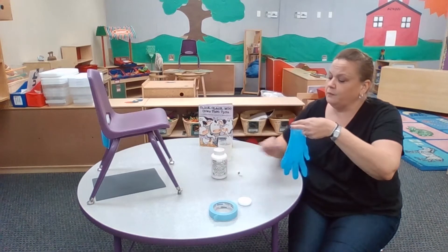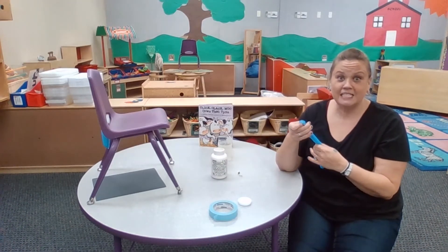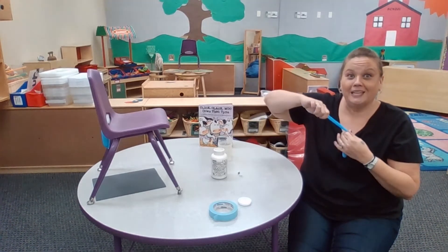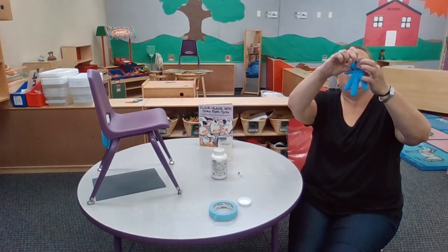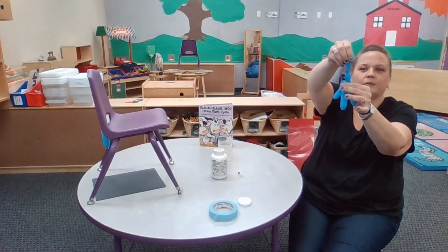You're just gonna take some paint — this is finger paint, but you can use whatever kind of white paint you like — and pour it right into the glove, as much or as little as you want. Super simple activity, but fun for the kids. Then I put it in already and I'm gonna tie a knot at the top.